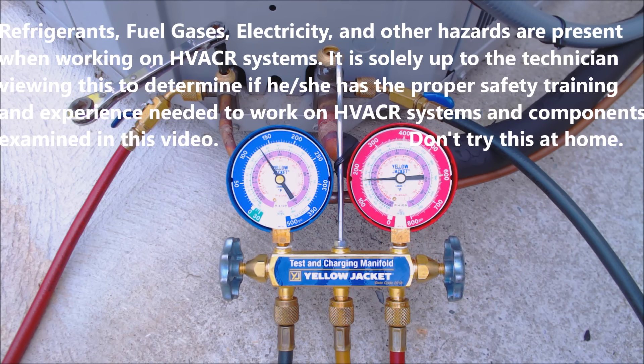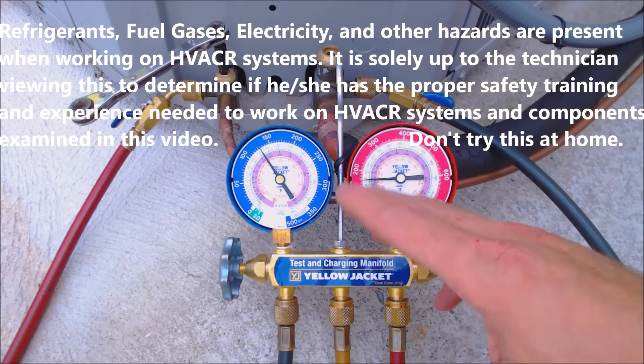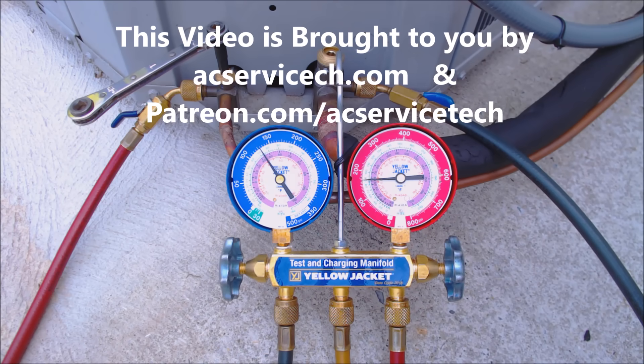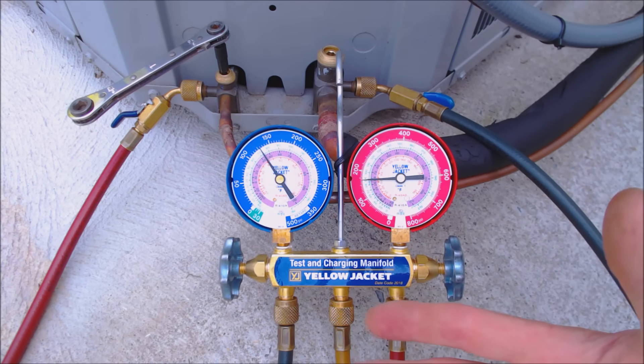Hey guys, this is the AC Service Tech and today what we're going over is the safe pump down of an outdoor condensing unit. When I started in the trades, I was basically thrown right into it and asked to pump down a system.